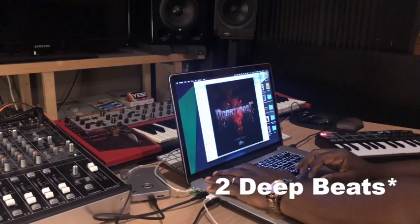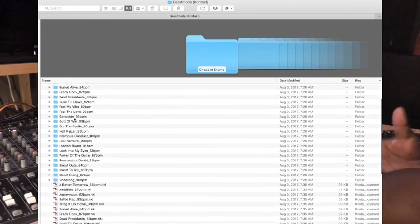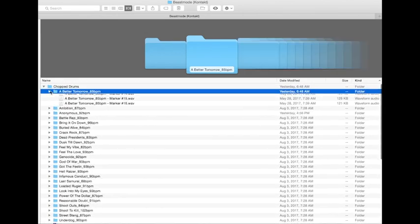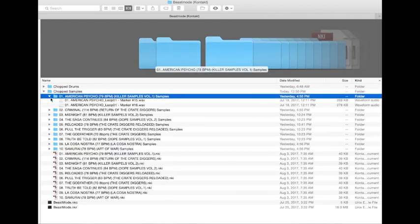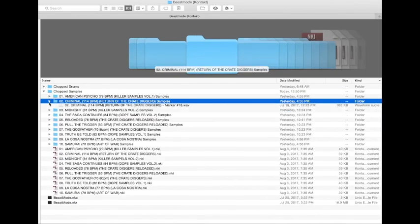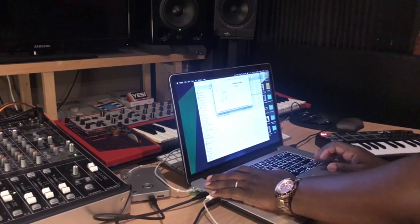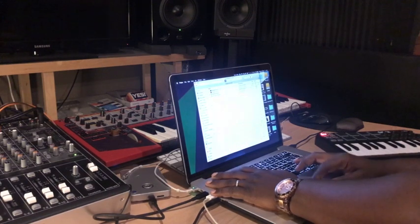We'll start with Beast Mode. 2D Beats usually has some pretty dope sample packs. This one is actually a Kontakt library, so everyone using Kontakt can put it in their library and use it whenever they want. This kit has chopped drums and chopped samples, so they're already chopped up for you. Here's one of the drum loops — again, it's already chopped up. We'll look at those a little bit later when we're in the beat. Here are the samples; there are 10 samples already chopped up, and the BPM is on there for you already.